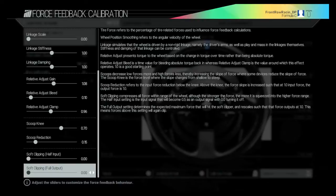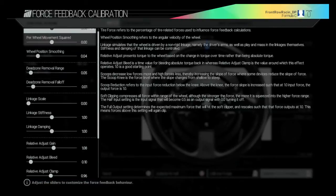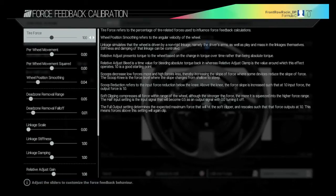Scoop knee at 0.70, scoop reduction at 0.15, and soft clipping at 0.00. You also want your force feedback at 100%.